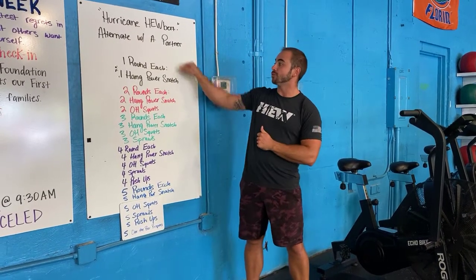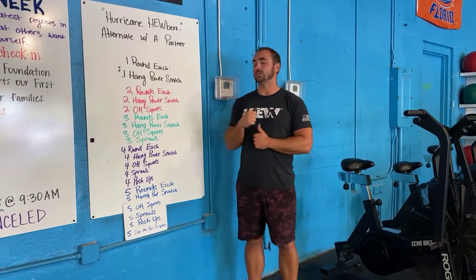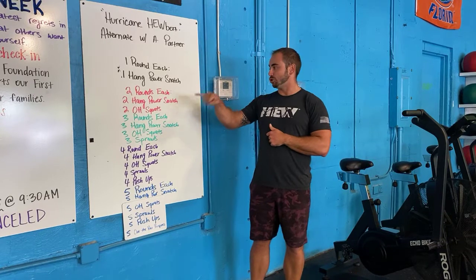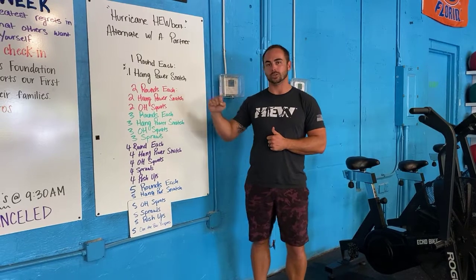You guys are alternating rounds — follow the board. For the first one you guys have one round each. So I do one hang power snatch, my partner does one hang power snatch, and we've each just completed one round. Now we're gonna go on to round number two, so I would do two hang power snatches and two overhead squats, my partner would do two hang power snatches and two overhead squats. That was one round each.